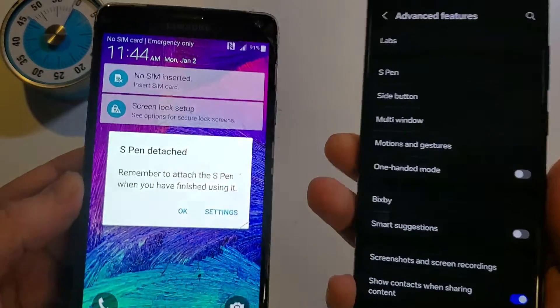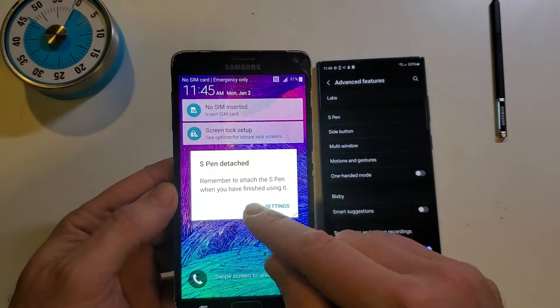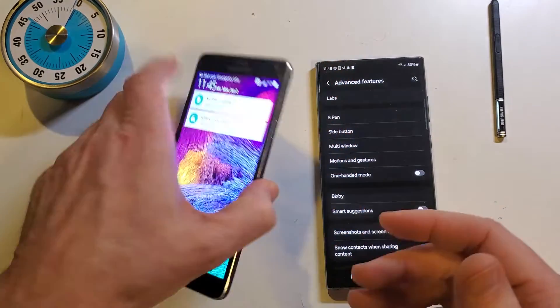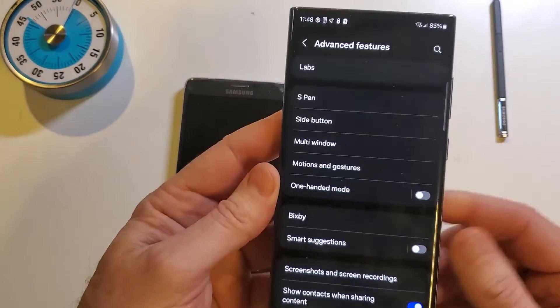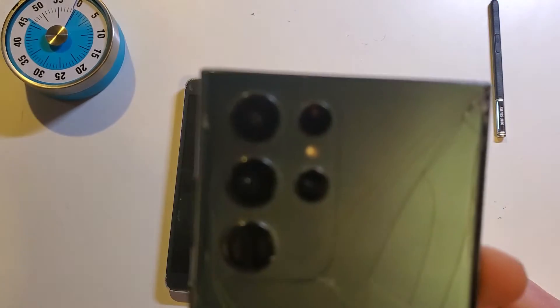You will never again lose your S Pen if you turn on these protective settings inside of your Samsung Galaxy Note 4 all the way up to the newest phones, which this one happens to be the S22 Ultra. If you think this is going to help you to not lose your S Pen, please like and subscribe. Thank you for watching.